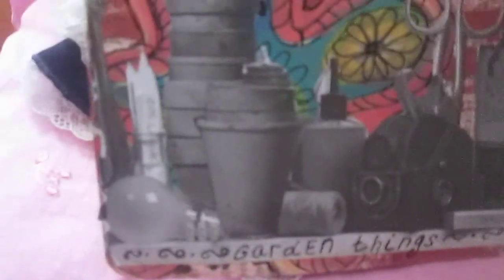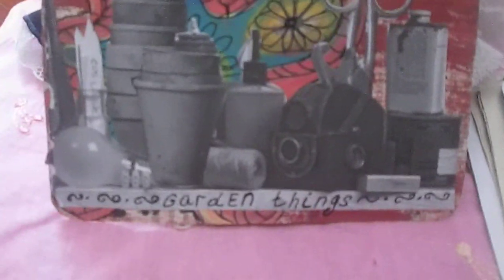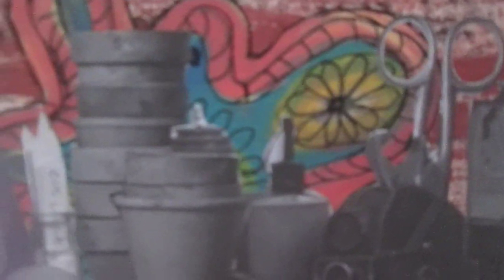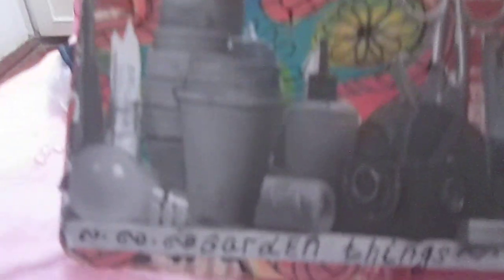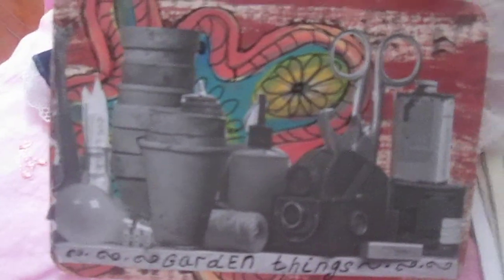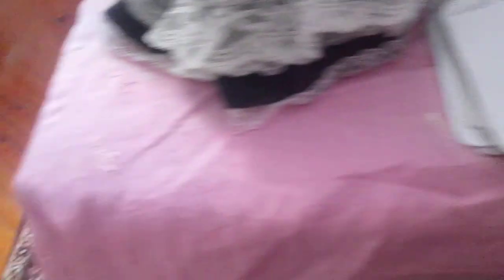Next, I cleaned my brush on these book pages so I used them as a background from the pigment you saw in a previous video. Some elements are from that printing paper, and here are garden things — also a collage. This is card number 58.